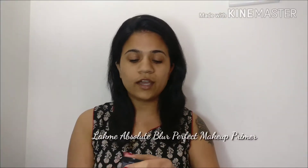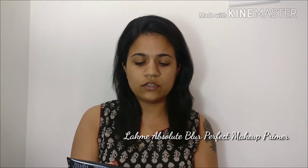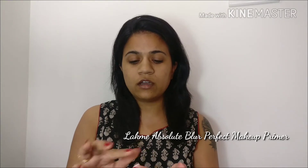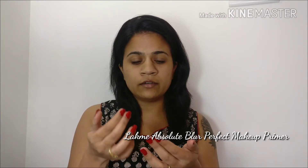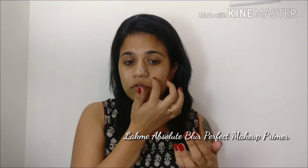We'll first start with priming our skin. Today I'm using my Lakme Absolute Blur Perfect Makeup Primer. Take it in a very little quantity. What this will do is help in minimizing your pores — it fills up the pores so the foundation goes on really smooth and does not settle into the pores.